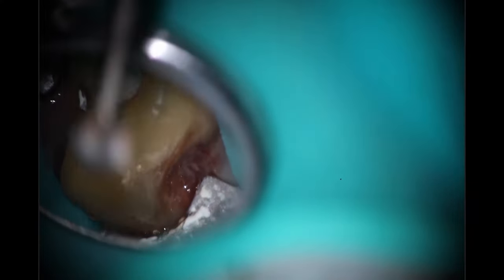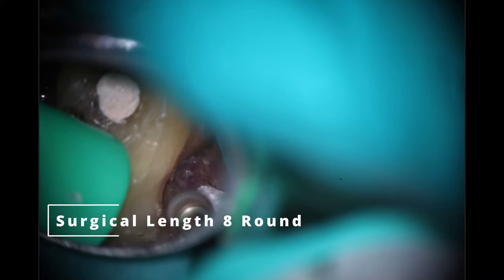So just confirming that there still is decay. The dentist did let me know that the decay was getting really deep, and he'd elected to stop before it got too deep. So I'm going to start off with my surgical length 8, because nothing else is long enough to get inside there, and I'm just going to remove anything that feels really soft. You'll see at the end how I managed the decay with a trick I like to use in cases like this.